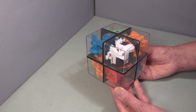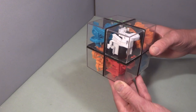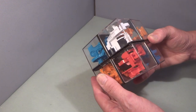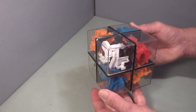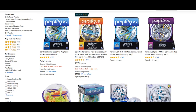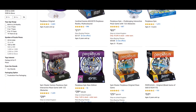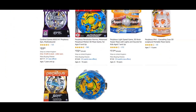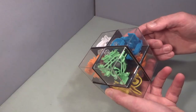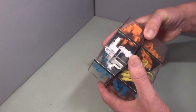Hello, this is a Rubik's Perplexus Hybrid - it is a cross between a regular Rubik's 2x2 and a Perplexus puzzle. I've never heard of a Perplexus puzzle until very recently so I had to Google them. These sort of puzzles don't interest me in the slightest, but the 2x2 aspect does, so I'm just going to start off by testing the 2x2.